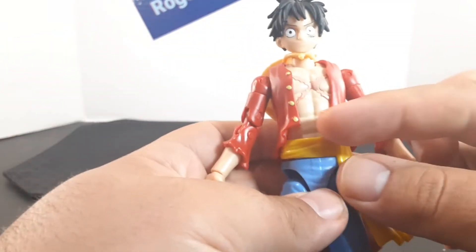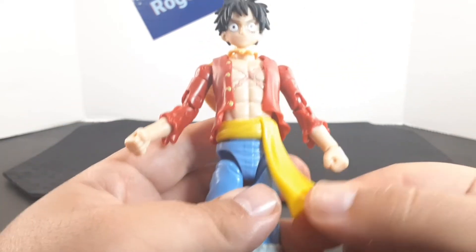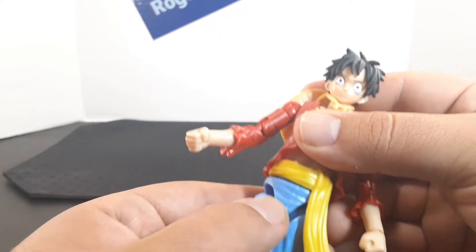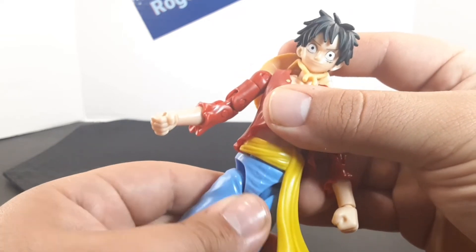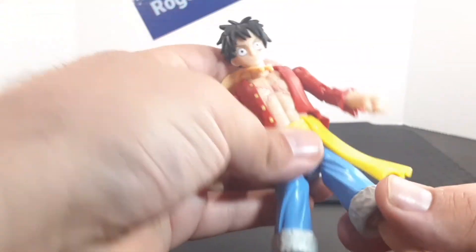Looking at the waist, he has this yellow sash that goes all the way around, and it is made of a looser plastic. At the lower waist he also has a swivel.